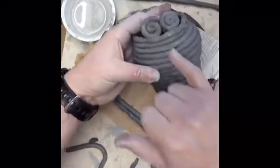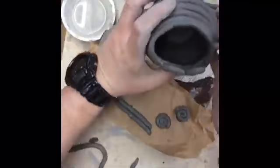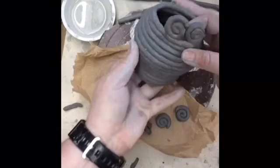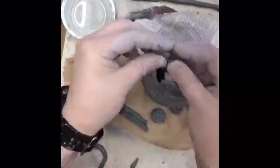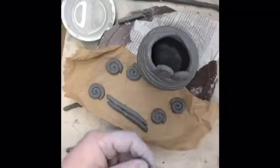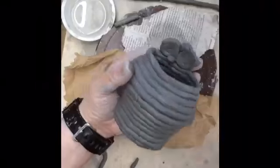A little hole will exist between them, and you can address that problem by attaching another coil to the back right over the hole and then blending and smoothing it together. Or you could create a little ball of clay shaped like a teardrop and stick it into that whole area, again blending the back into the rest of the pot so it all becomes one piece of clay.